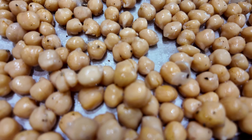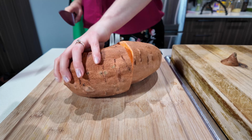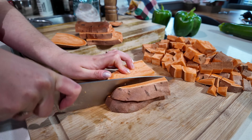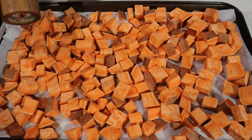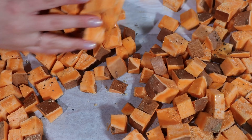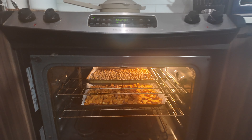Set those chickpeas aside and let's do pretty much the same thing with our big sweet potato. I'm just going to chop it up into rough cubes, about an inch to an inch and a half. Once chopped, transfer it to a baking tray, toss with a little oil, salt, pepper, and I'm going to add a little garlic powder because that's always so good on sweet potatoes. Then we're going to pop both the chickpeas and sweet potatoes in the oven at 425 degrees Fahrenheit — chickpeas on the top rack, sweet potatoes on the middle rack.